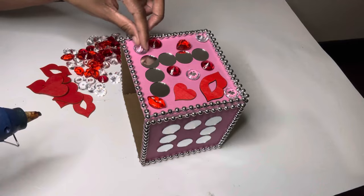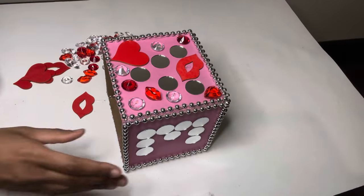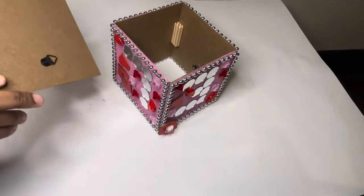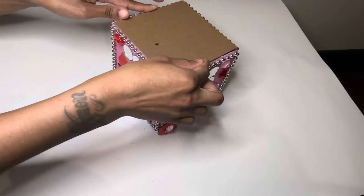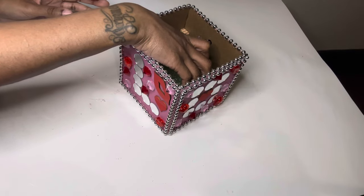Now that the L, O, V, and E are done, I'm gluing another cardboard to the bottom to keep my flowers inside my box. I'm using a piece of floral foam to keep my flowers in place.